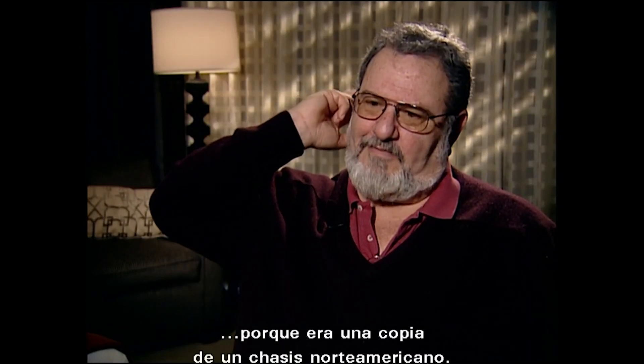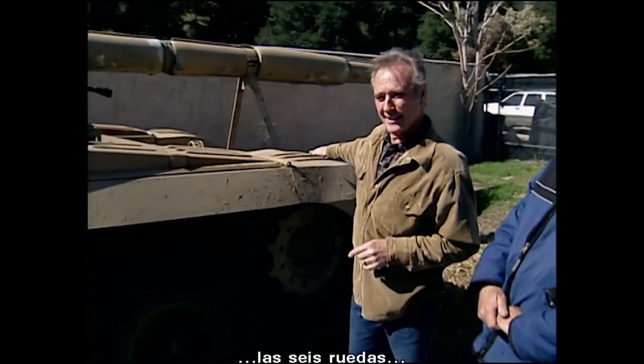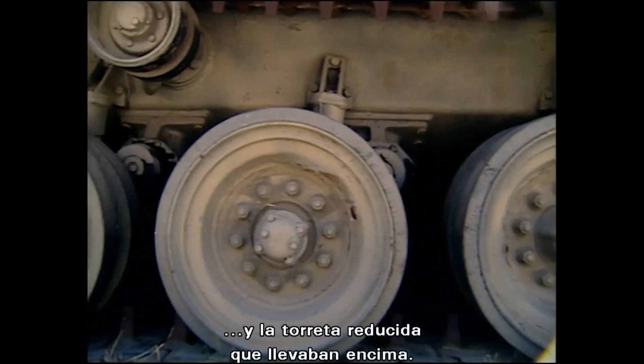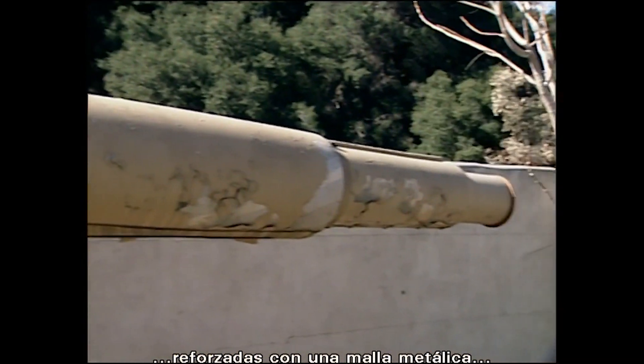Because it basically was a copy of an American frame. The characteristics of the T-72 are the slope of the front, the six road wheels, and the low-profile turret. So we had to make the turrets out of fiberglass with a reinforced metal roll cage inside.